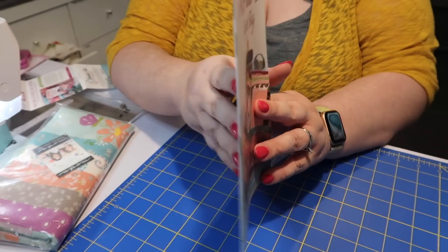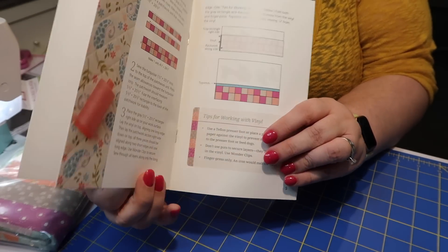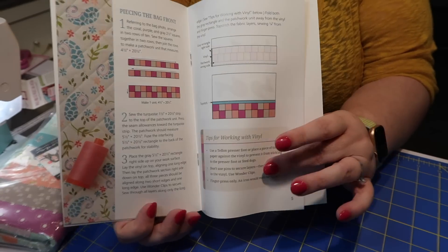Our pattern this month is for the Pack and Go Project Bag. This pattern retails for $9.98. It's got a really nice cover — it's a booklet style with heavy cardstock cover and nice thick high-quality pages inside. It has full color illustrations throughout and is nicely stapled together so you won't lose any pages. This pattern is a Sew Sampler exclusive by Sherry McConnell. I actually did a live making a project bag with vinyl on the front, and you can check that out in the description box below. That pattern is free.